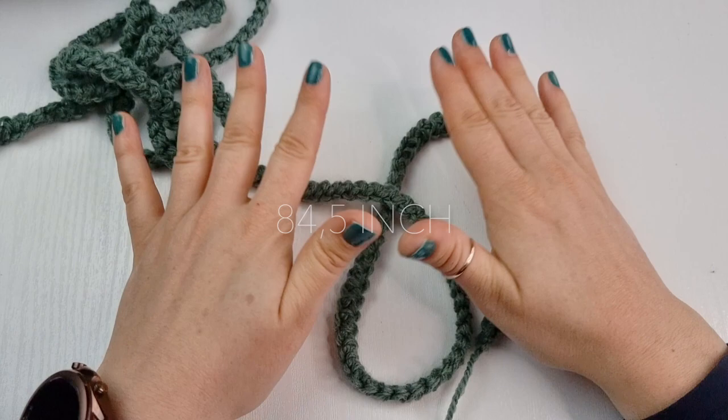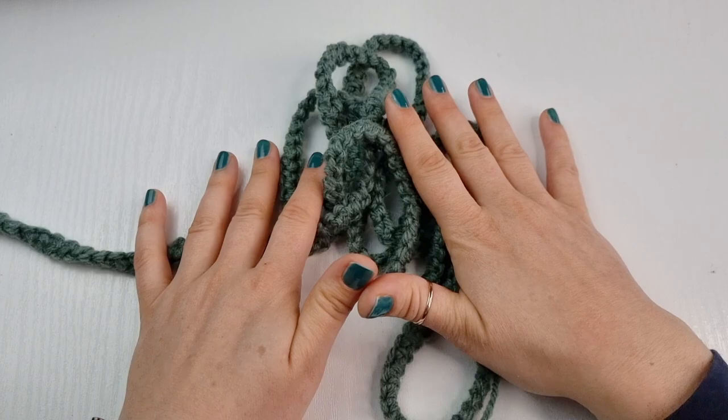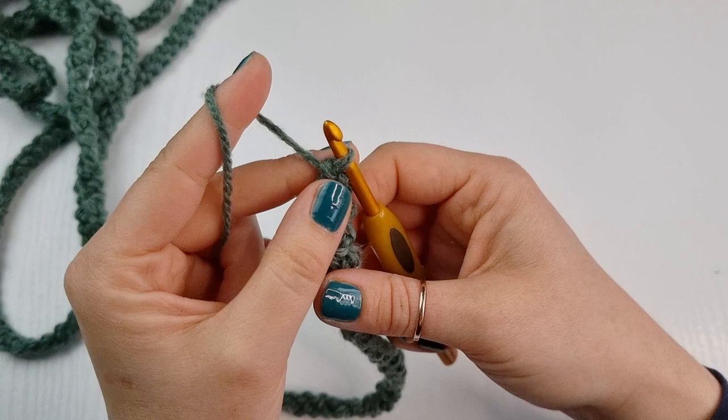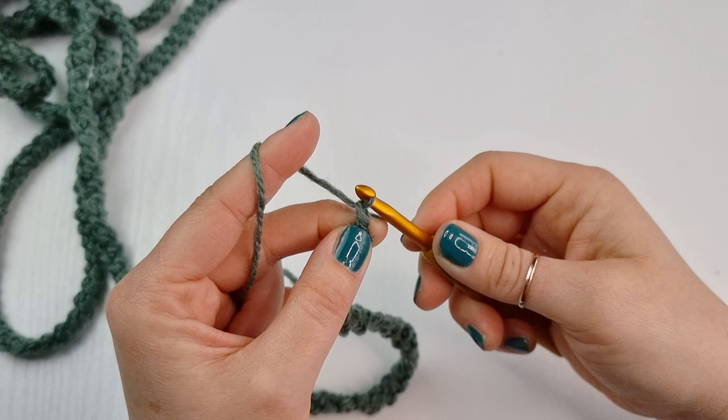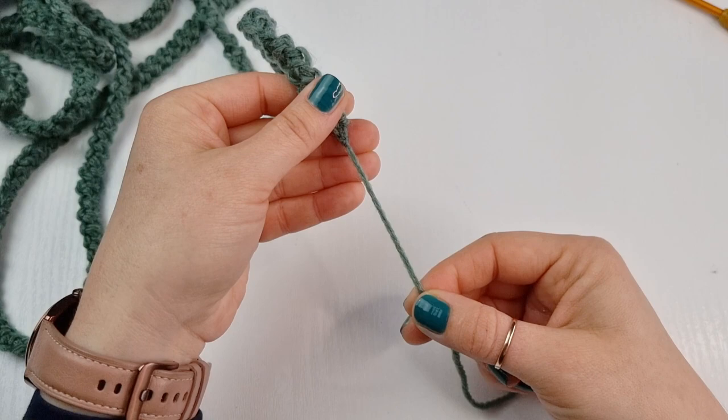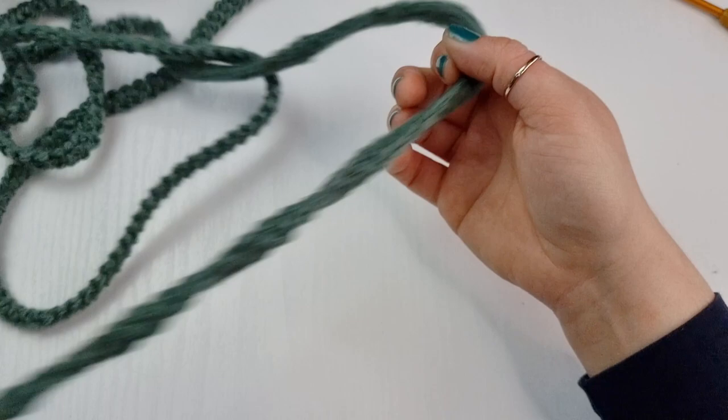You can decide if you want your belt to wrap around you once, twice, or three times — it's up to you. When you've finished your cord, simply chain one and fasten off. Then all you have to do is hide your end inside, or you can add tassels. If you are adding tassels, you can just leave the ends on both sides.